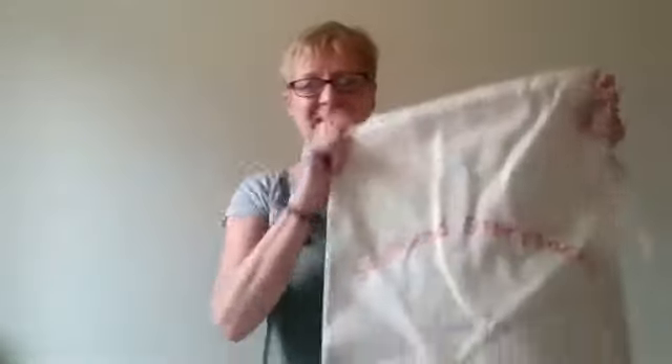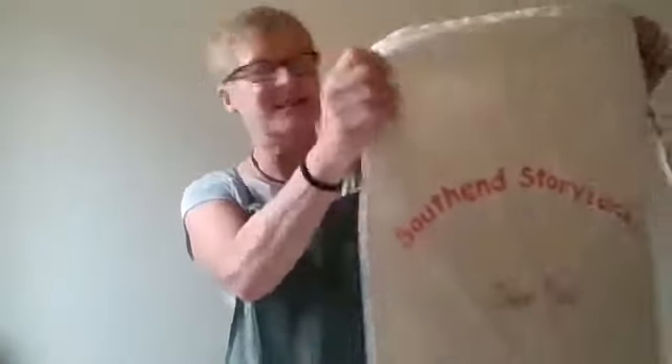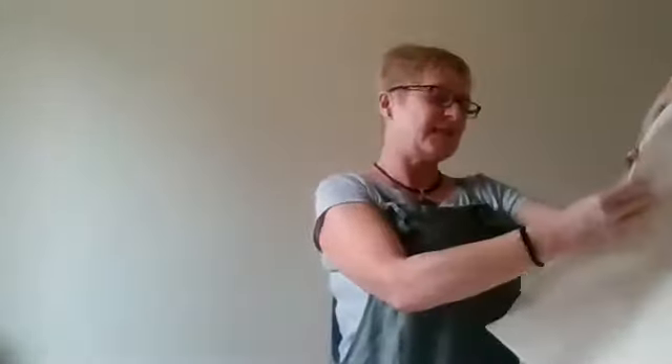Here we have a firm favourite. This story sack is Dear Zoo and this one is for children aged around two plus. We obviously have the wonderful book Dear Zoo, which is a firm favourite with the children, with our lovely animals in here.